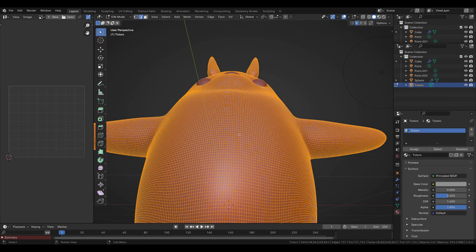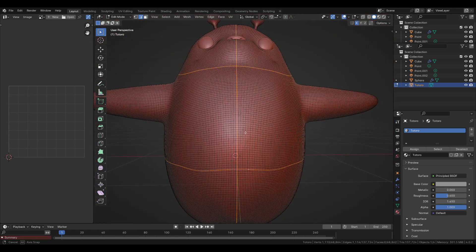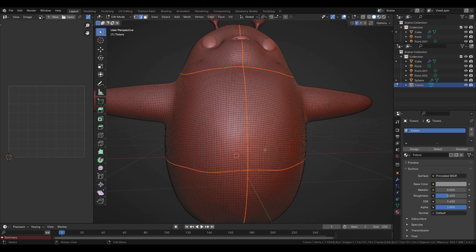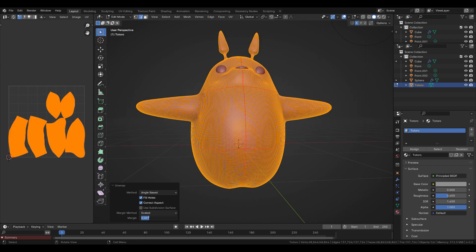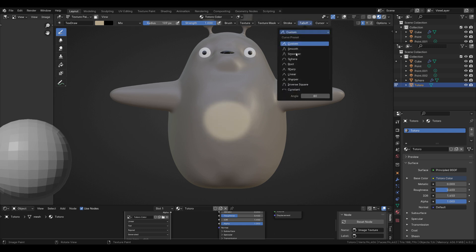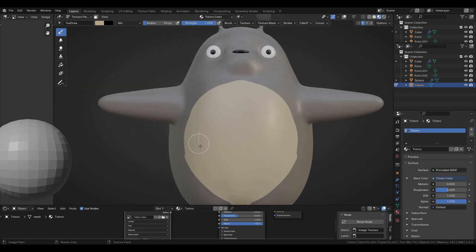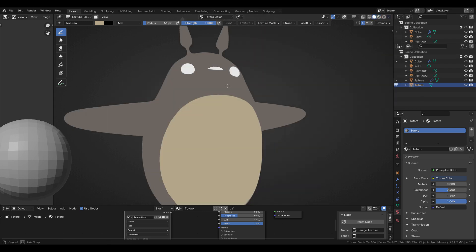For texture painting I need to have a UV map, so now I'm selecting edge loops and marking them as seams for UV unwrapping. Pressing A, right click and unwrap. For texture painting I'm adding an image texture and color picking the character's colors from the reference photo. Later on I will use the same image for the character's fur colors.